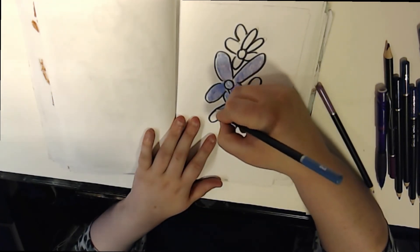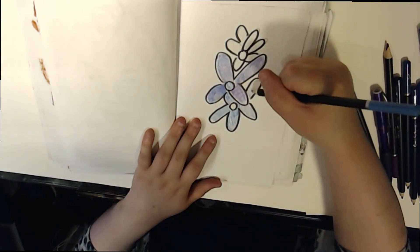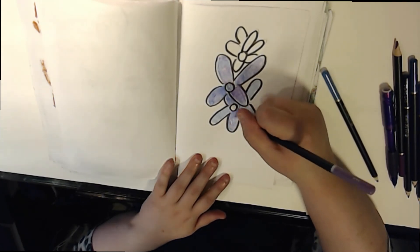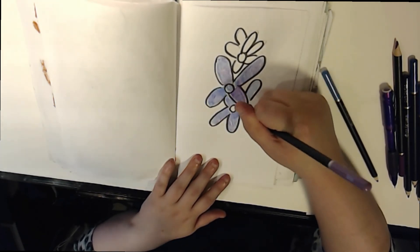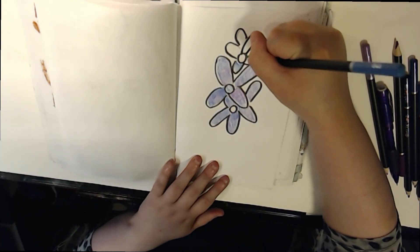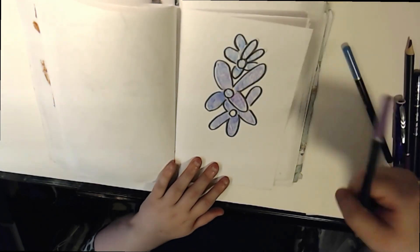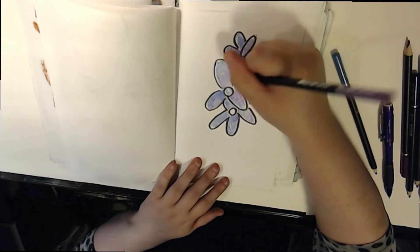Oh my gosh, hold on guys. Okay, sorry about that — my phone was going off. Maybe I'll edit that out or something, or leave it in. That's always fun, right? Anyway, go subscribe to Made by Dawn on YouTube. Don't forget to like, comment, and give this video a big thumbs up. I had so much fun doing the collab with you, Dawn. I hope I met the requirements and everything. I'll link her channel in the description. Don't forget to give this video a big thumbs up and subscribe to both of our channels. Bye, guys.